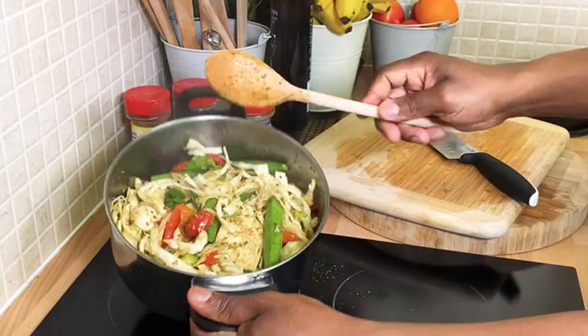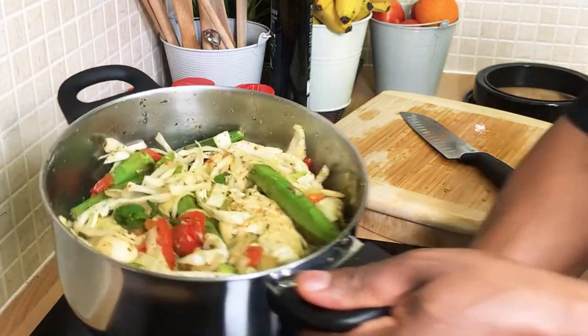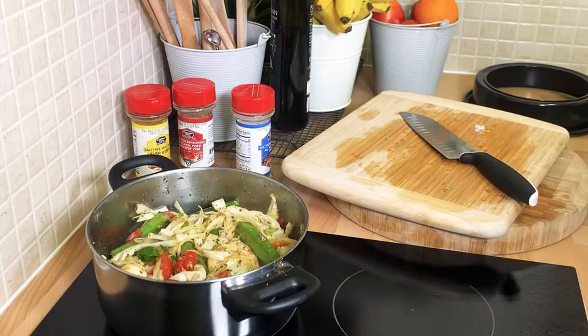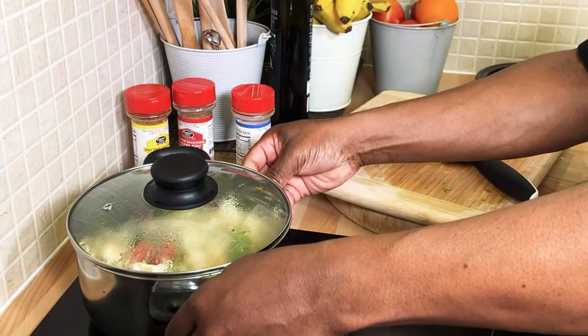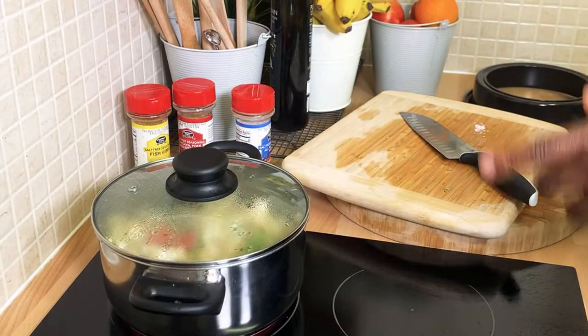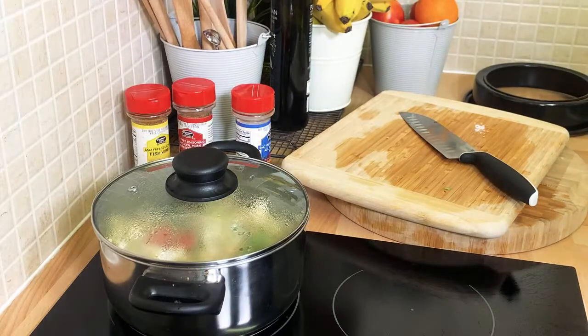Look at that — colorful and everything is just looking good. That's exactly what Chef Ricardo is talking about. This is a salt-free meal — trust me. There's no salt in this pot. I'm using the Caribbean Fusion Sauce and Spice seasoning and it is salt-free 100%. If you want to get your seasoning, go to the Caribbean Fusion Sauce and Spice website.